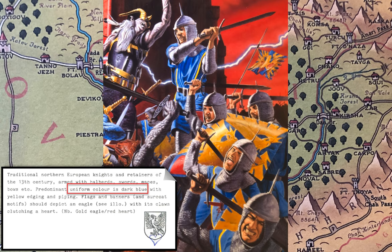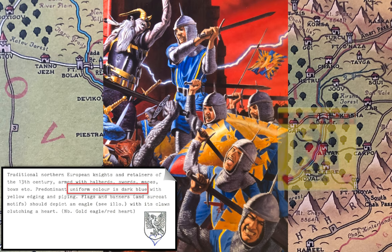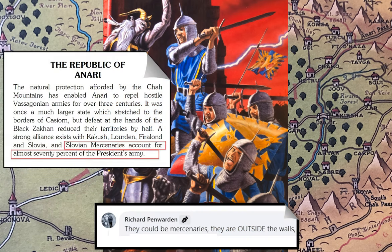The only flag that has an eagle with red hearts is the flag of Anscaven in Sommerlund, which obviously aren't soldiers from Sommerlund down here, especially since Ruanon had been invaded and Sommerlund needed all their soldiers to protect there. I can think of two explanations. The first comes from Richard Penwarden, who points out that Anari actually has 70% of their army made up of Slovian mercenaries, so there's a good chance these soldiers actually are Slovian mercenaries and that the emblem with the eagle and heart comes from there.